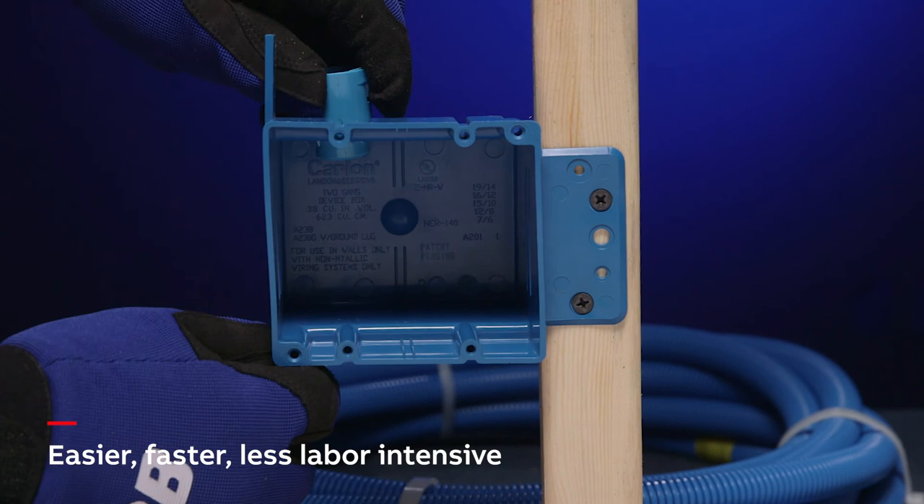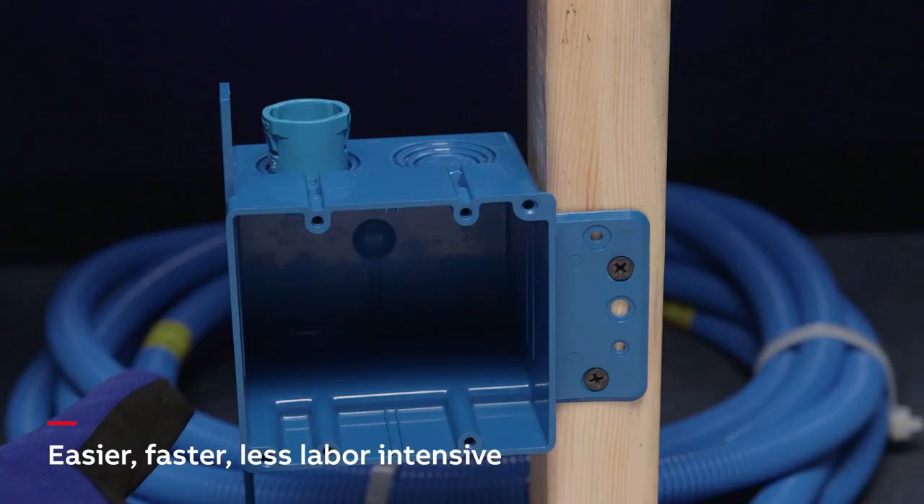Easier, faster, less labor-intensive. Carlon Electrical Non-Metallic Tubing.